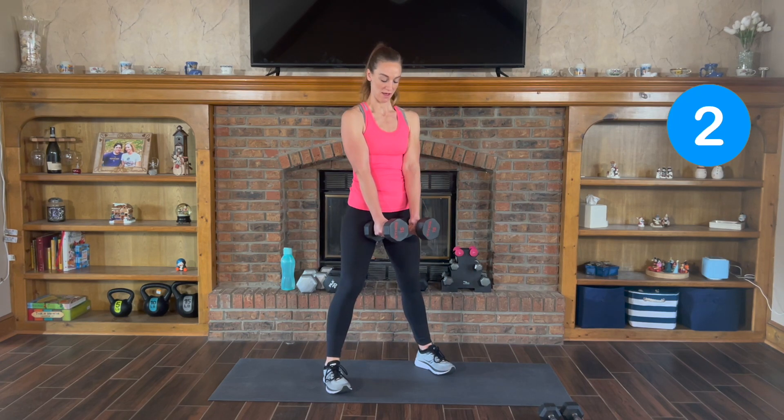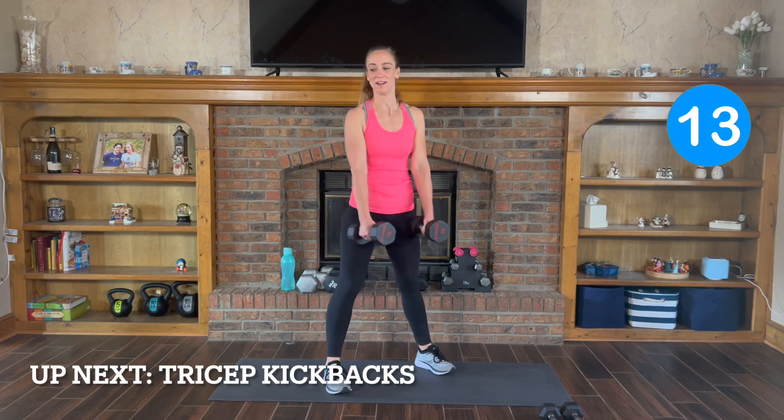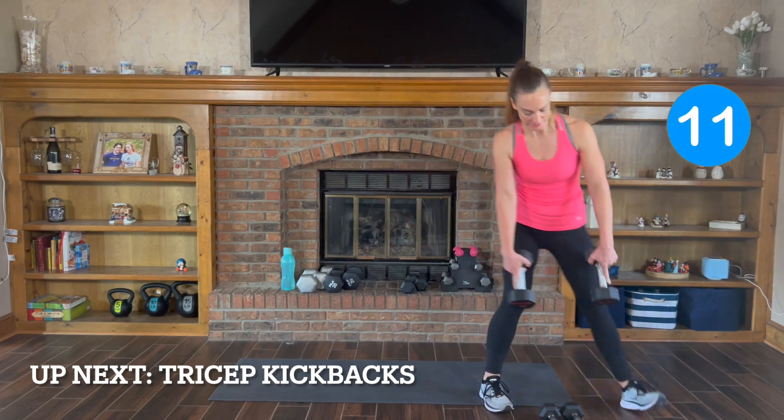Last 3, 2, and 1. Next exercise: tricep kickbacks. I'm gonna drop down to my 10s.